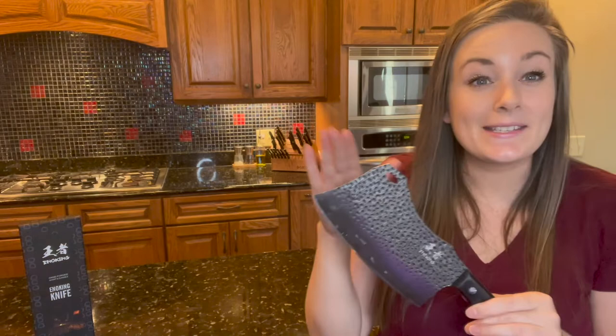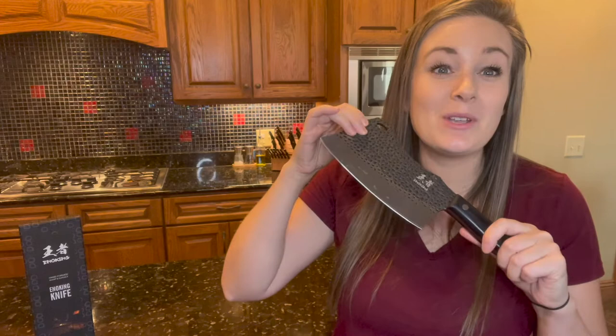Best of all, this knife is strong, extremely durable, built to last, and this can be re-sanded if needed.